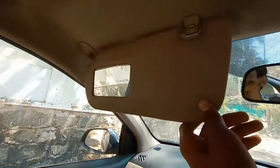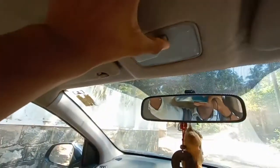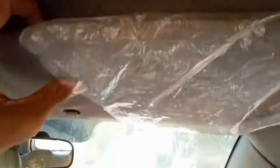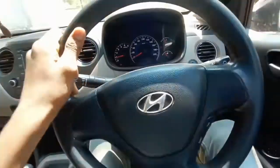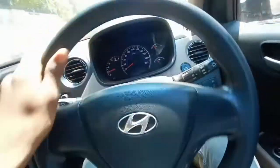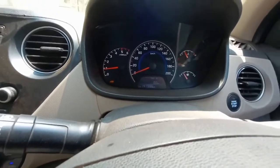Here you can see the sun visor along with a mirror. There is also a light placement here, and on the other side there is just a sun visor with no light placement at the center. The best competitor of this car happens to be the Maruti Suzuki Swift. Let me show you how much the car revs.